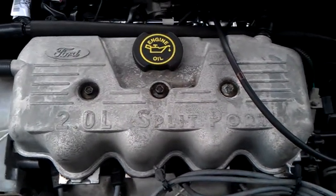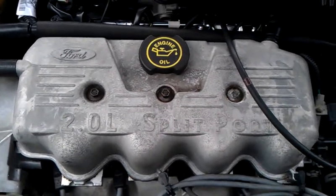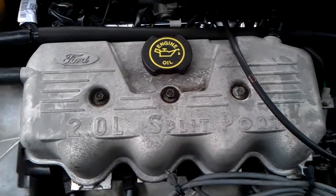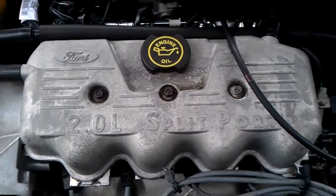I know the engine light's on. They put a computer thing on it and it comes up 'large leak detected,' so I don't know if it's that thing there — could be that thing there — I don't know.